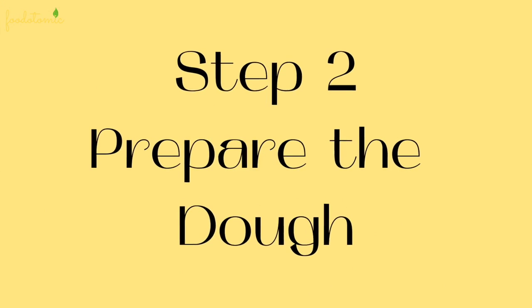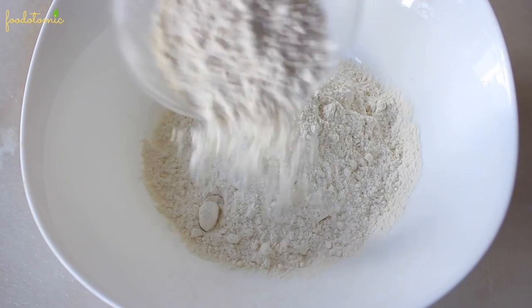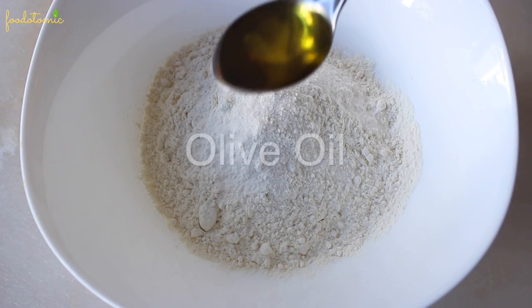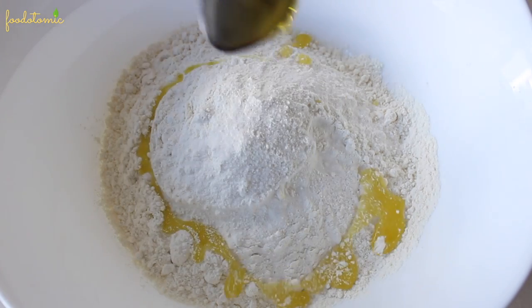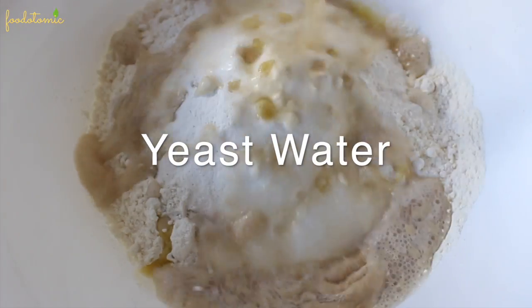Step number 2: Prepare the dough. To a bowl, add 200 grams of all-purpose flour, half teaspoon of salt, and 1 tablespoon of olive oil. Then add the yeast water gradually.